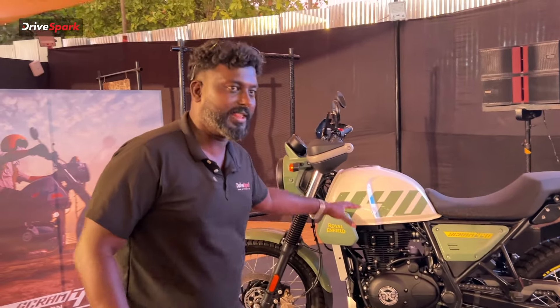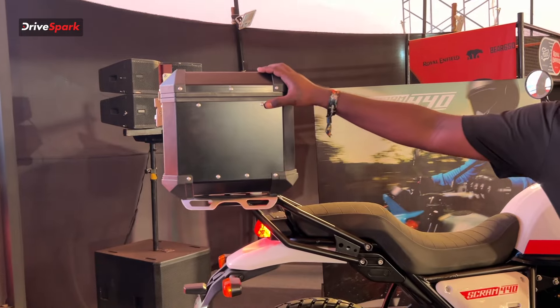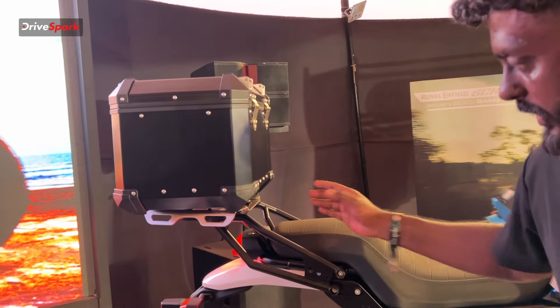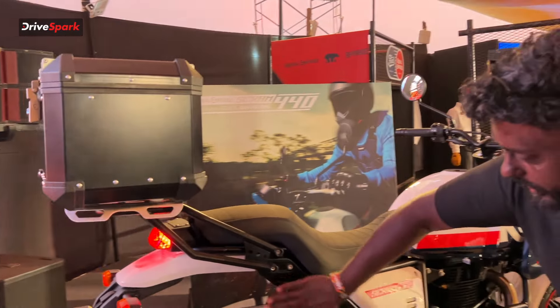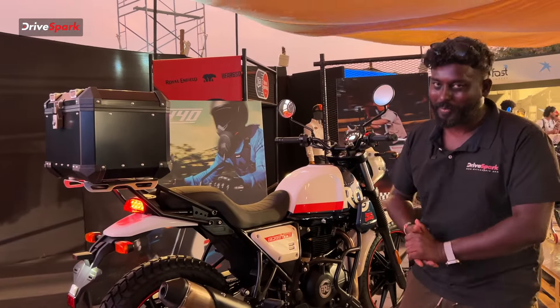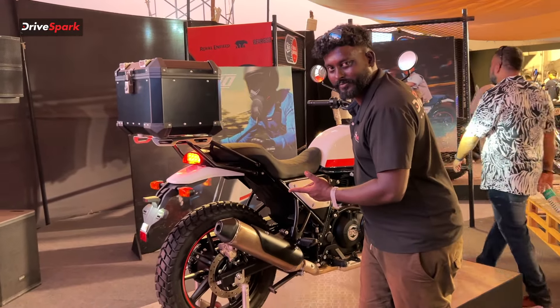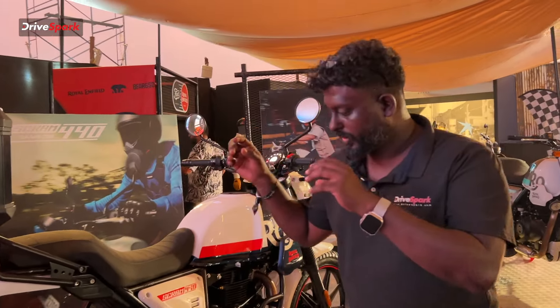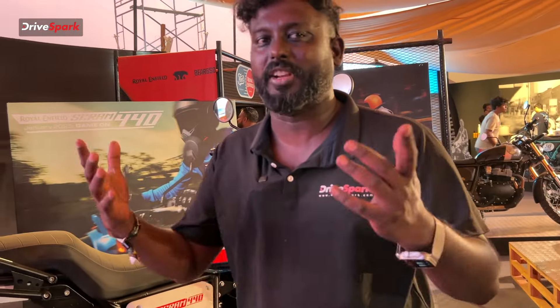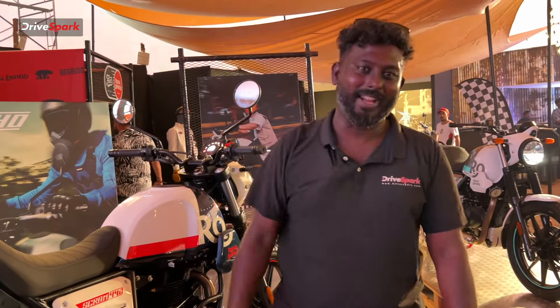Personally, you can see it comes in different colors. Royal Enfield offers a top box and top rack plus top box as accessories, making it easier for touring with the subframe support. Now you can hear the exhaust note — tell us your opinion about it in the comments. Ride safe, and this is MOTOVERSE 2024. See you in another video.